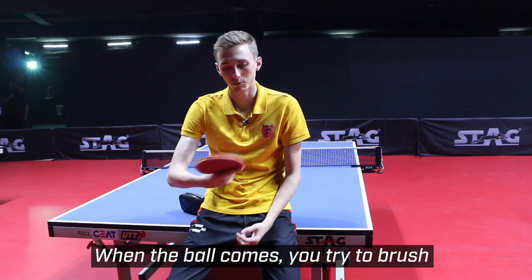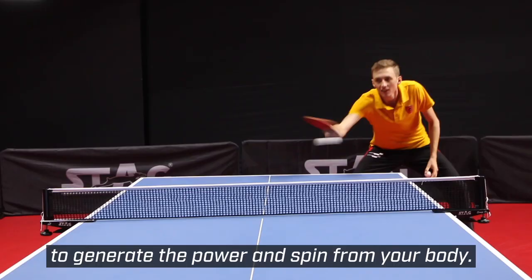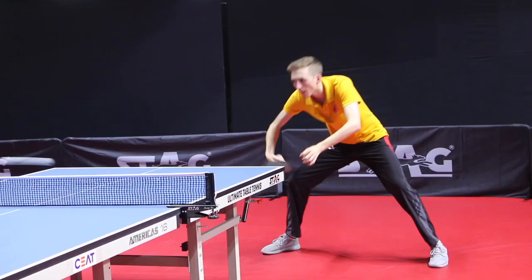Then when the ball comes to you, you want to try and brush over the top of the ball to create topspin. Waiting as long as possible to touch the ball when it reaches your body, to generate the power and spin from your body.